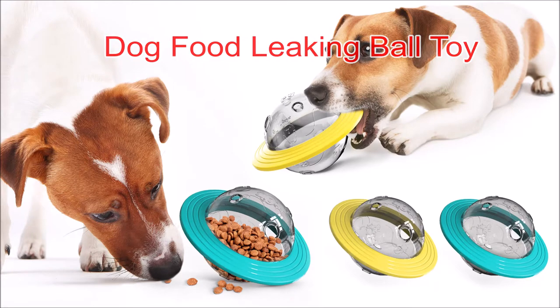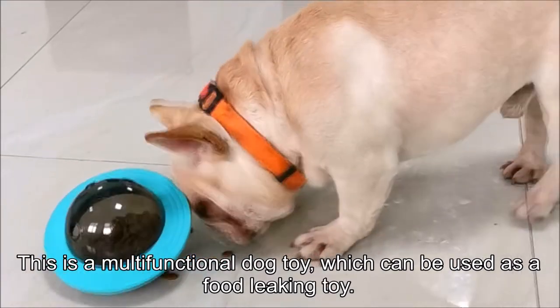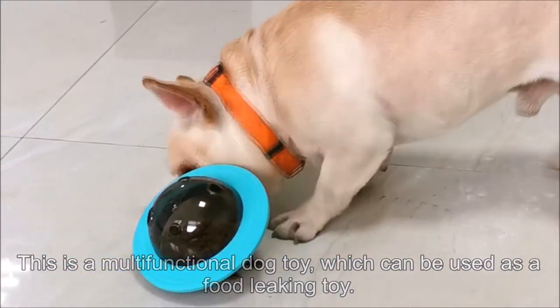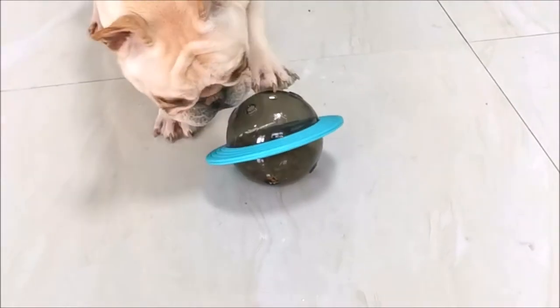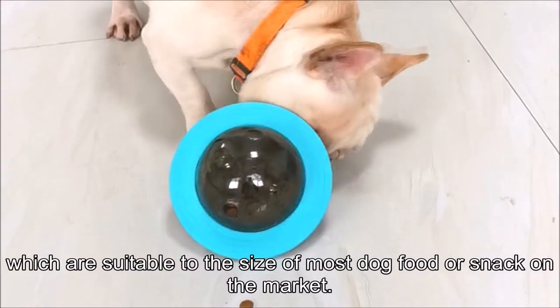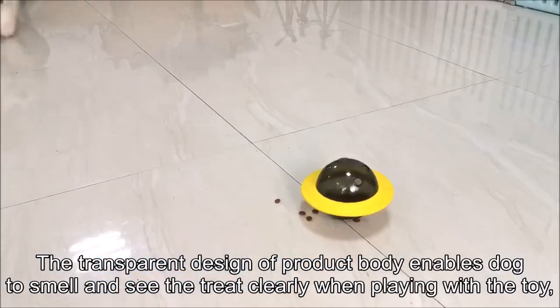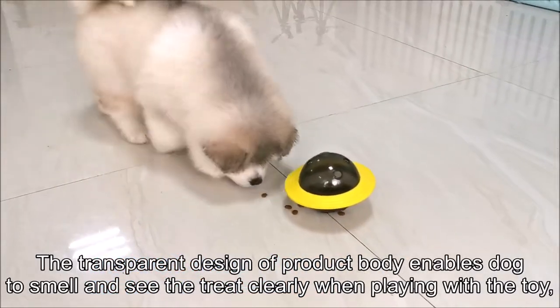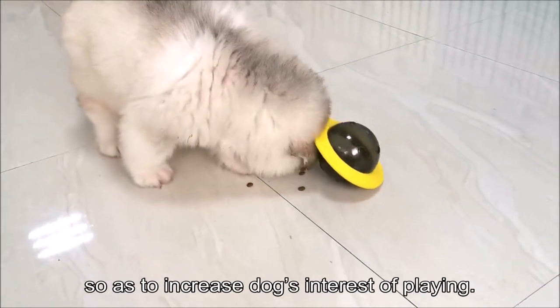Dog Food Leaking Ball Toy. This is a multifunctional dog toy which can be used as a food-leaking toy. The toy has multiple sizes of food-leakage holes, which are suitable to the size of most dog food or snacks on the market. The transparent design of the product body enables dogs to smell and see the treat clearly when playing with the toy, so as to increase the dog's interest in playing.